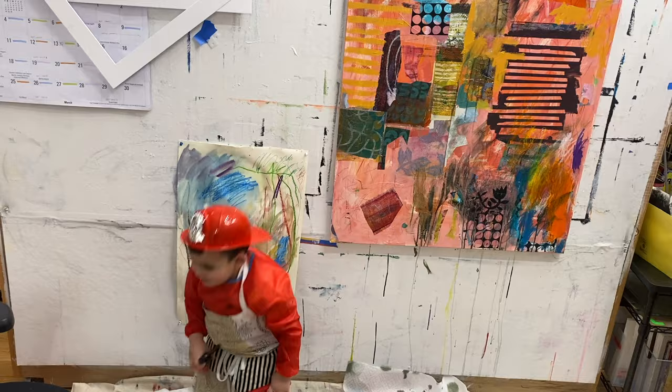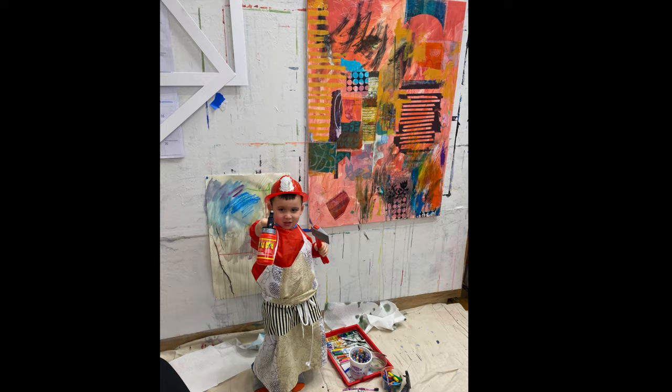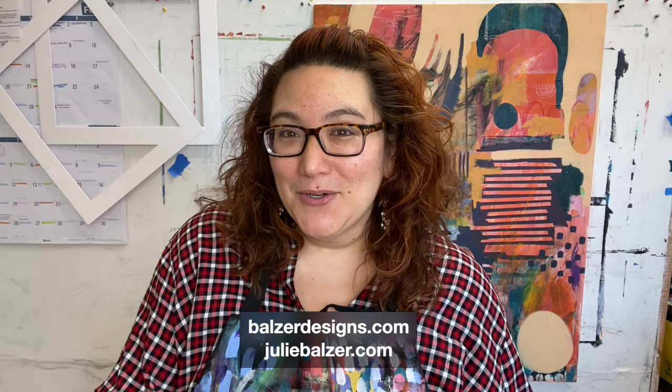I hope you enjoyed this peek into making art with my son. I hope that there's a little person in your life — a grandchild, a nephew, a niece, a son, a daughter, a sister, a brother — somebody that you can bring the joy of art to as well. If you'd like to check out my membership program, you can do that at balzerdesigns.com. If you'd like to buy some art, you can do that at juliebalzer.com. I'd love to see you either way. Bye!